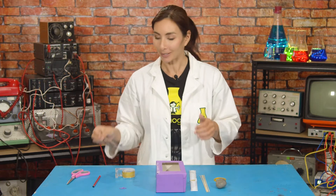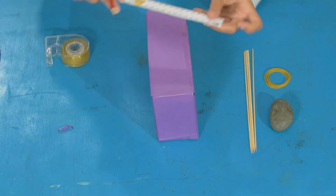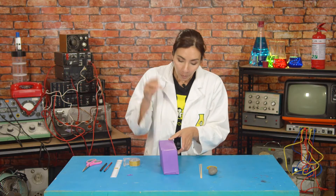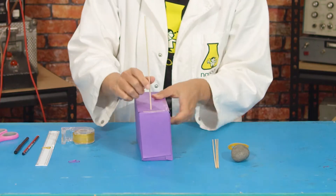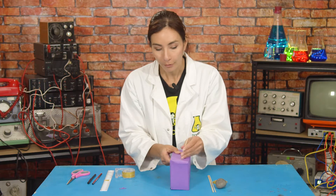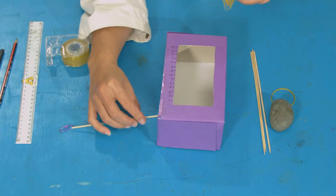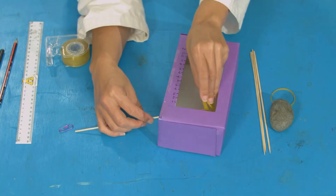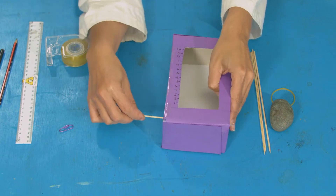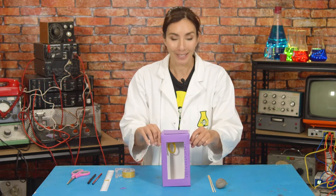Next, put a skewer through the box. On the side of the box, measure four centimeters down from the top and four centimeters in from the front and make a mark. Do this on the other side. Take your skewer and push it through your mark on one side, then poke it out the other side where your mark was. Take four of your rubber bands, push the skewer through one hole, put your rubber bands through the skewer, then poke the skewer out the other side. You'll end up with your four rubber bands hanging down.